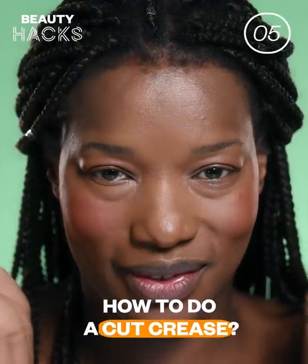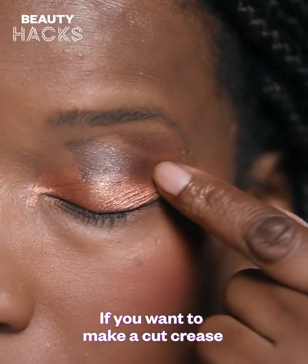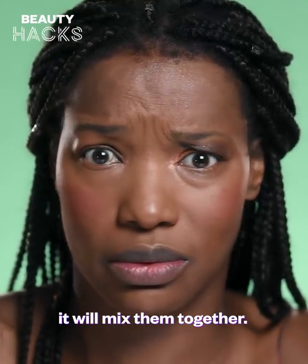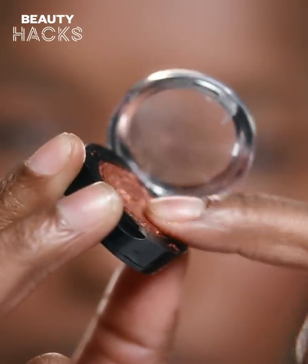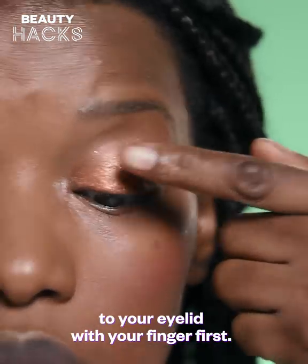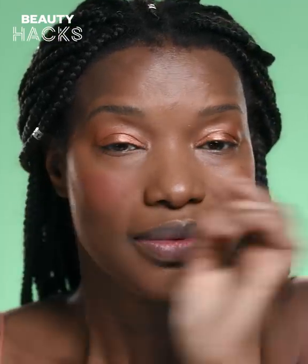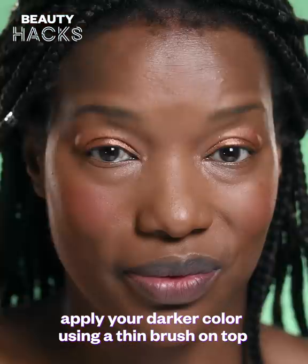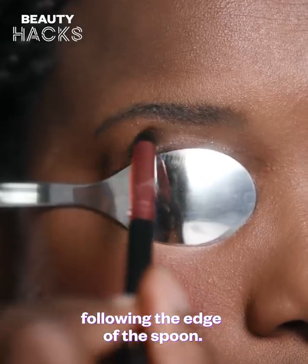How to Do a Cut Crease. If you want to make a cut crease and you're using your finger for both colors, it will mix them together. It's best to apply your lighter color to your eyelid with your finger first. Then, using a spoon, apply your darker color using a thin brush on top, following the edge of the spoon.